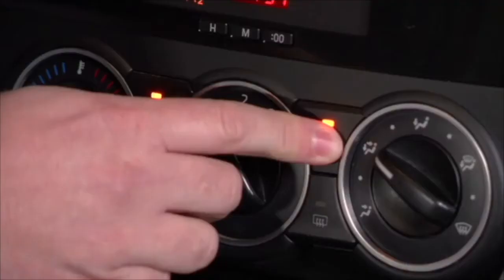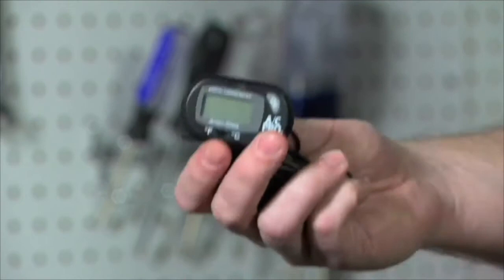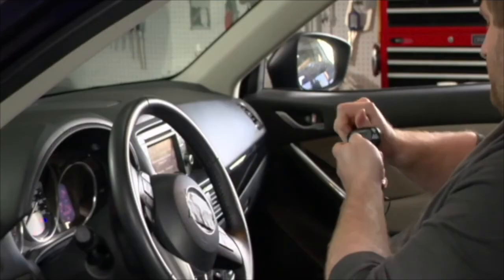We'll show you how easy it is to recharge your AC system and save time, money, and hassles along the way. This AC Pro AccuCool AC System Recharge Kit will give you professional, accurate results in just a few steps, with no special tools.